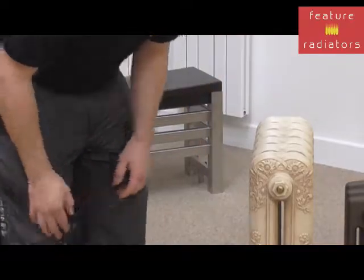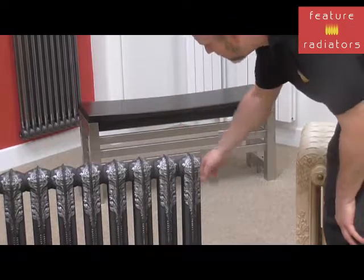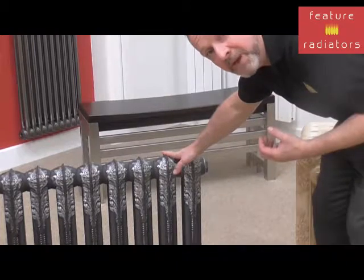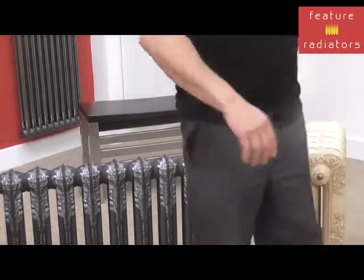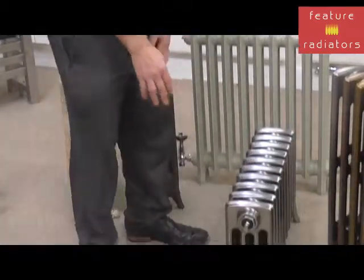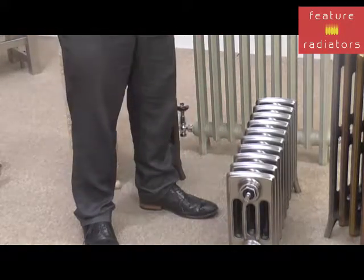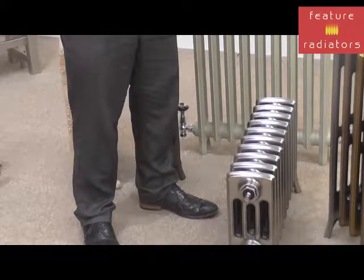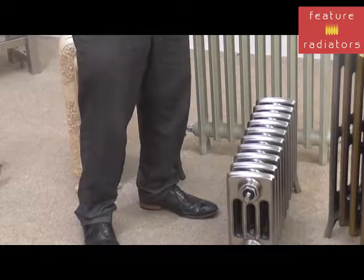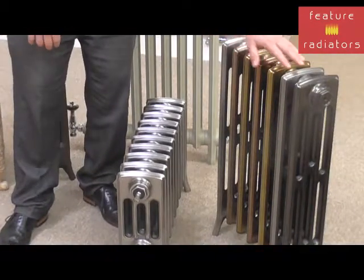It's also possible to paint the pattern on the radiator. So this is our Downton, and it's been hand painted on the pattern to create a really stunning visual impact. Now a popular choice at the moment is an industrial look. So this is our Forge Cast Iron Radiator. It's polished front, back and side, and it's got a unique lacquer on it, which basically means that it's maintenance-free for years to come, so it's never going to lose its luxury feel. And it also comes in a variety of different lacquered finishes too, as you can see here.